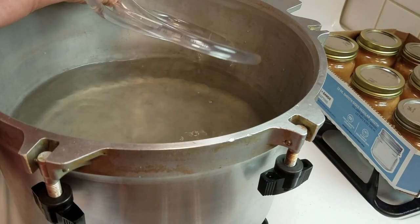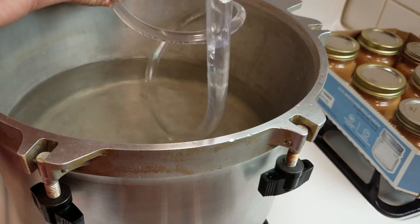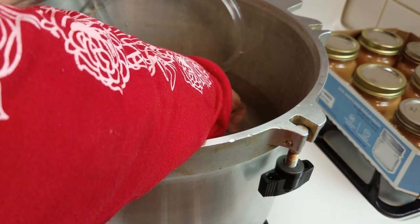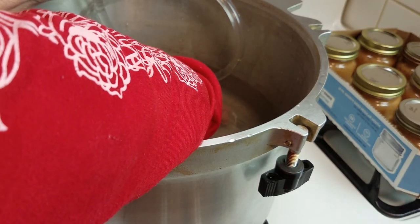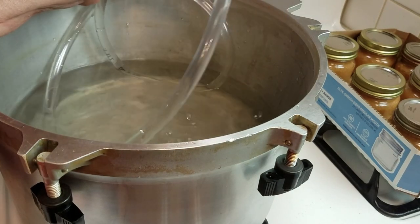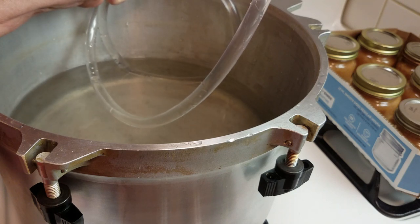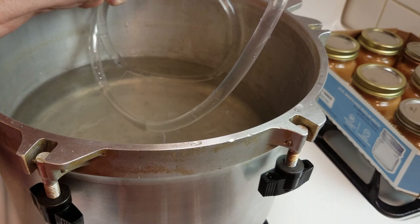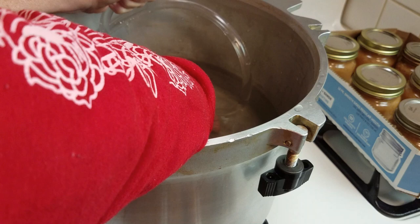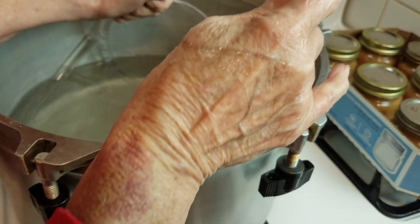On one end of this hose, I'm going to keep it covered with my thumb, then I'm going to dip the other end into the water and let the whole thing fill up with water. There's another way to do this — you can put one end in and suck the liquid up to the other end — but I don't want a mouthful of canning water. So I'm going to hold one end and dip the other end in the water until I get the hose full of water.